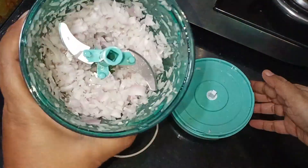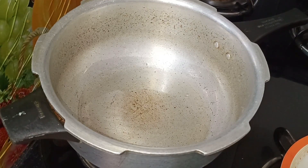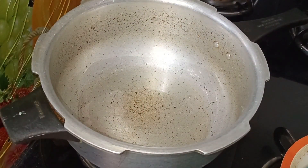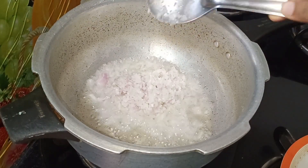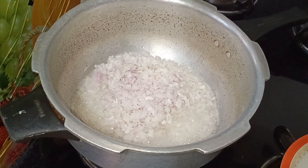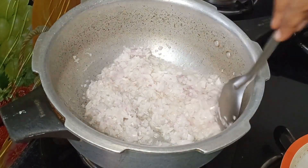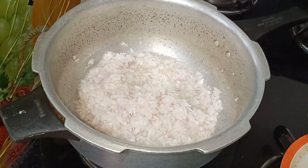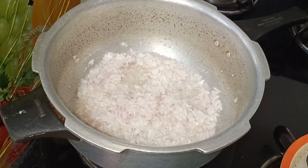I will cook the onion in a little bit. I will cook the onion in the oil. Now we add the oil. When you add the oil, you can get a light color and brown color.